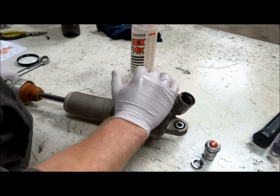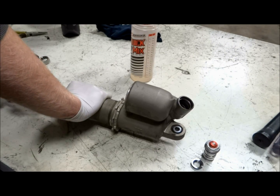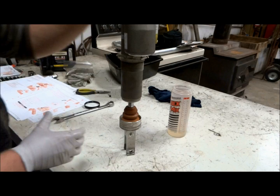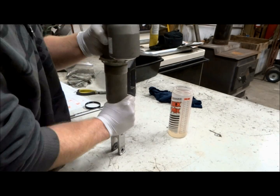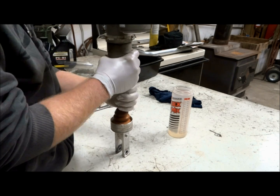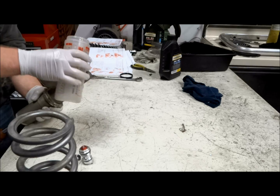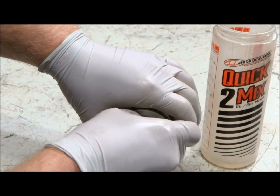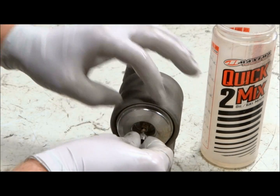To bleed the shock of any air bubbles, pump the shaft several times. Once you've done that, hold the shock at an angle so the hole is at the highest point and fill the rest of the shock with oil. Then install the valve stem core and add a few pounds of pressure to the bladder.